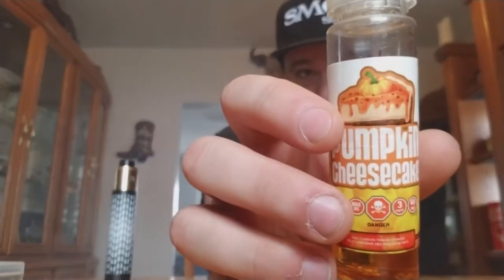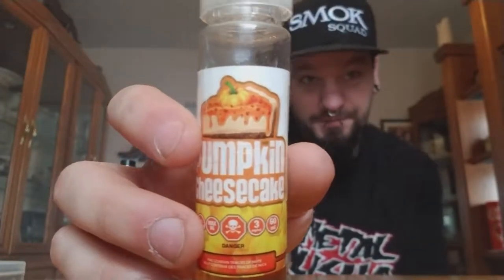Alright, so we've got some Vapor Jedi again here. I haven't had Vapor Jedi much lately but I know they're still kicking around and going hard. Today we have their pumpkin cheesecake.